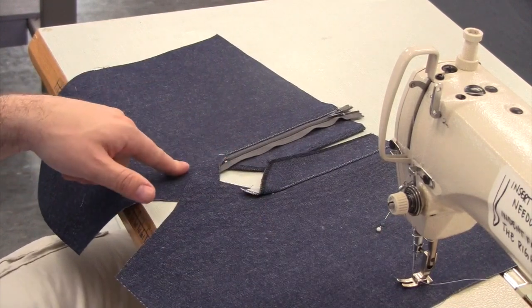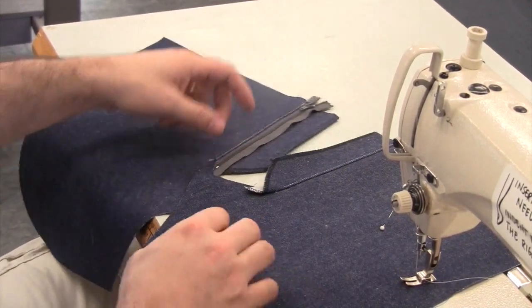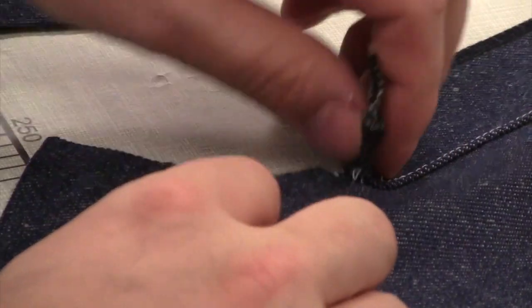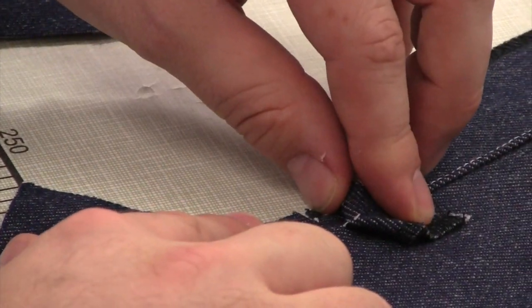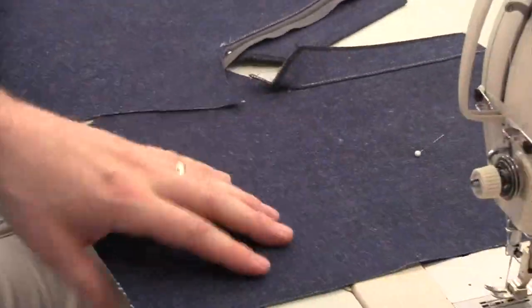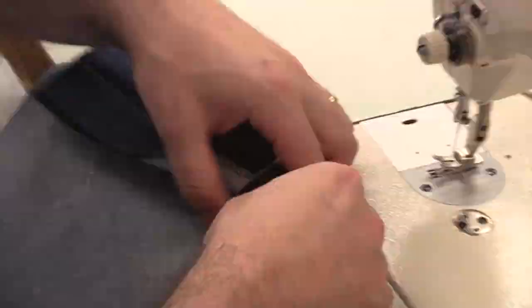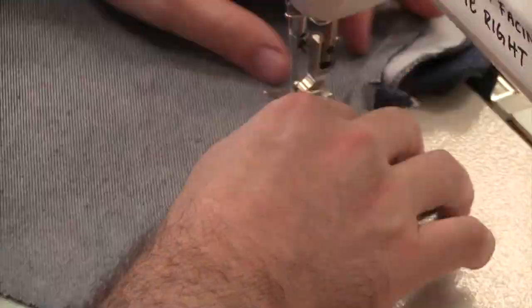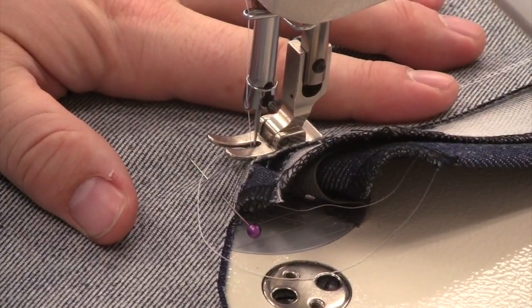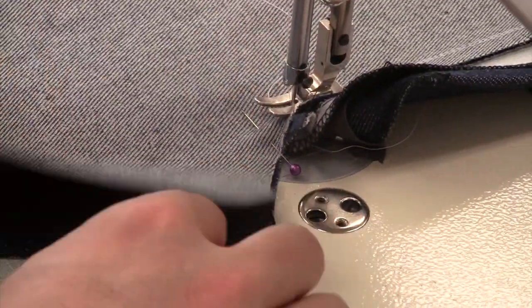Now we'll sew the center front crotch seam together. Start by lining up your two notches at center front. Place right sides together and move all the bulk away from where the notch is. Start your stitching at the notch and continue stitching to the end of the seam.